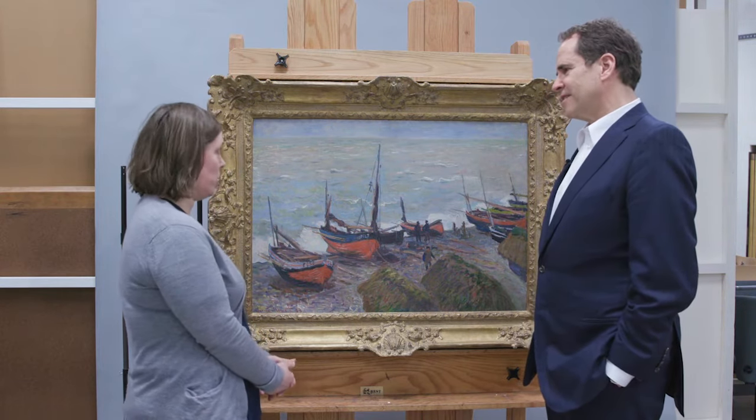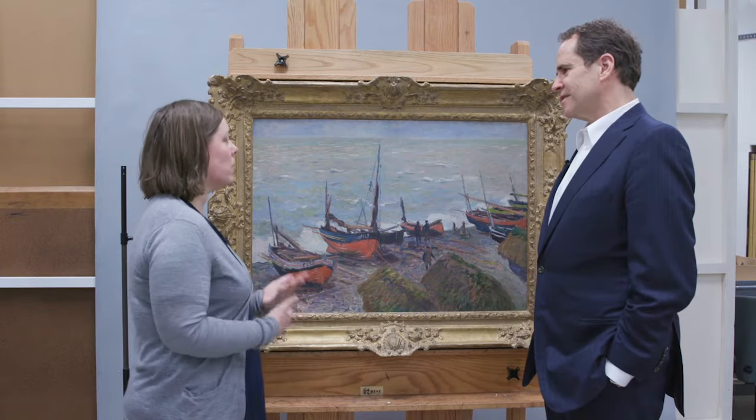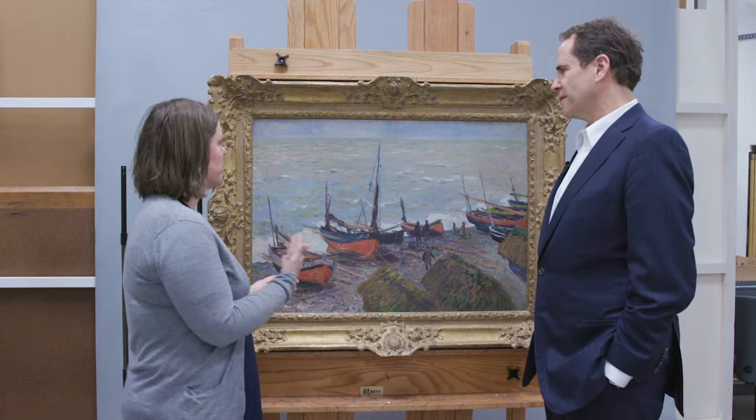This painting is varnished. I'm not sure that it needs to come off right now. It is fairly colorless at the moment, meaning it hasn't become yellow, which is typical of natural resin varnishes over time.